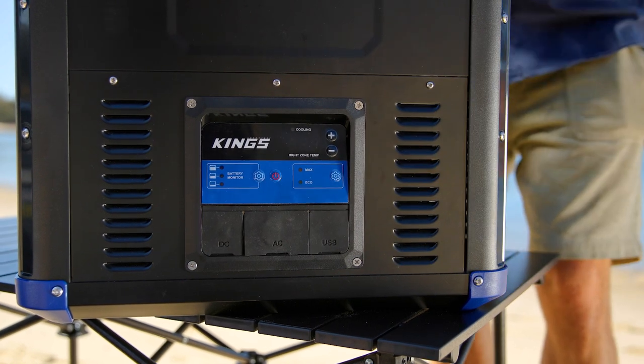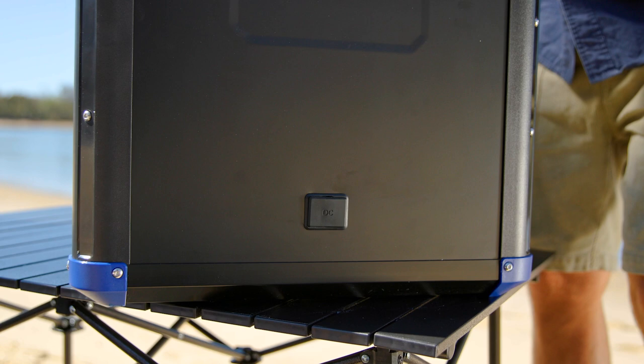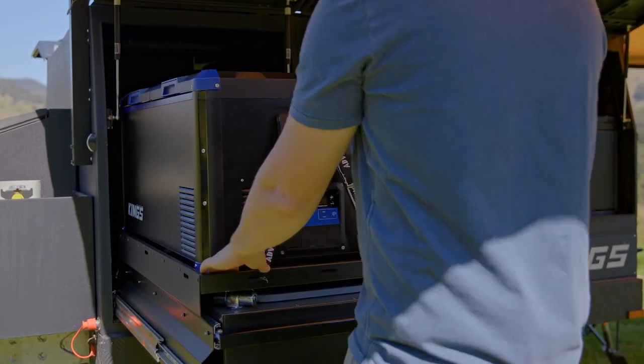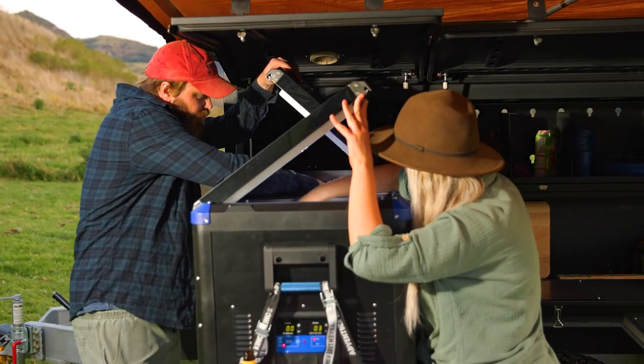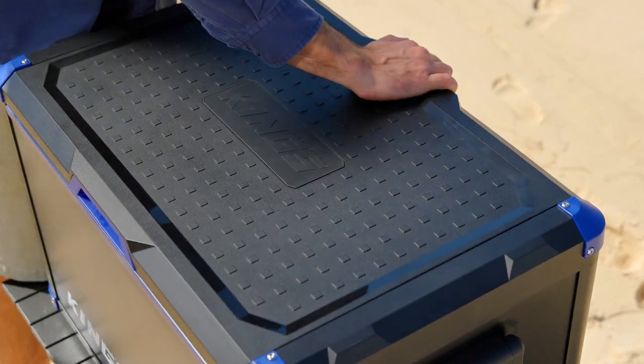Another new feature is the second DC input on the other end of the fridge, which means it'll suit your setup whatever way you position your Stays Cool fridge. And once you've positioned your fridge, it's even easier to access with the lid or lids opening from either side without needing to adjust anything.